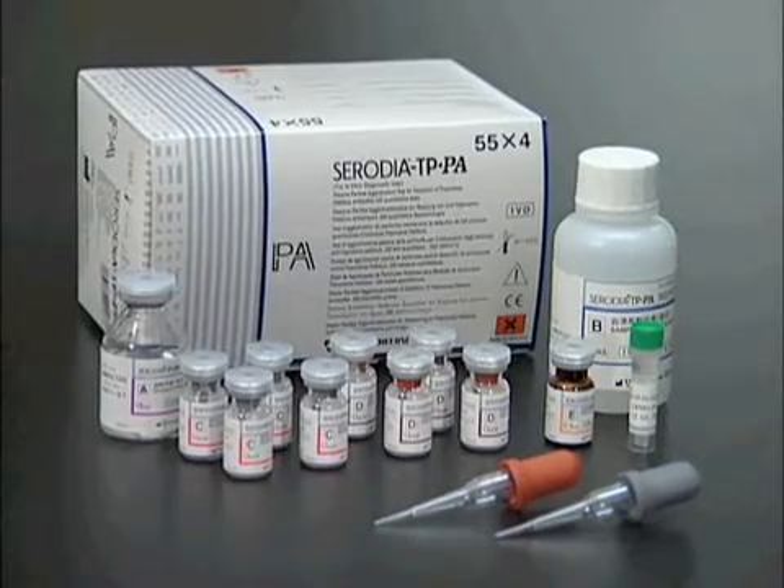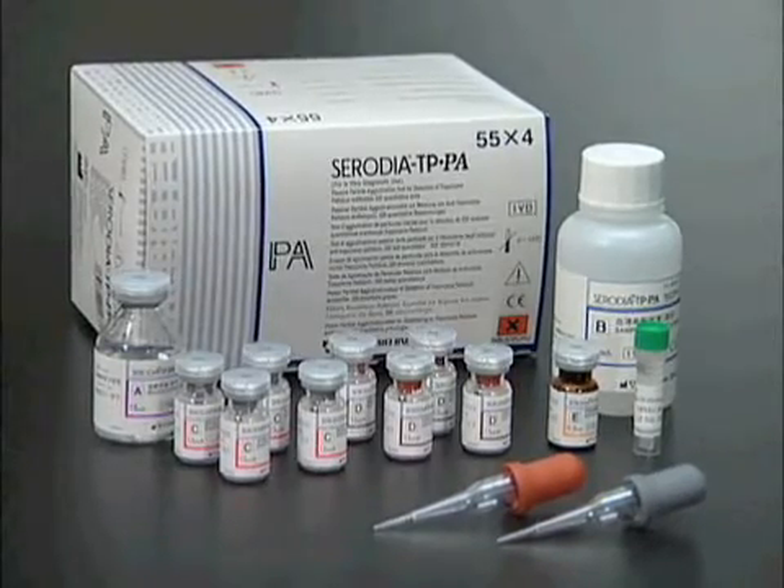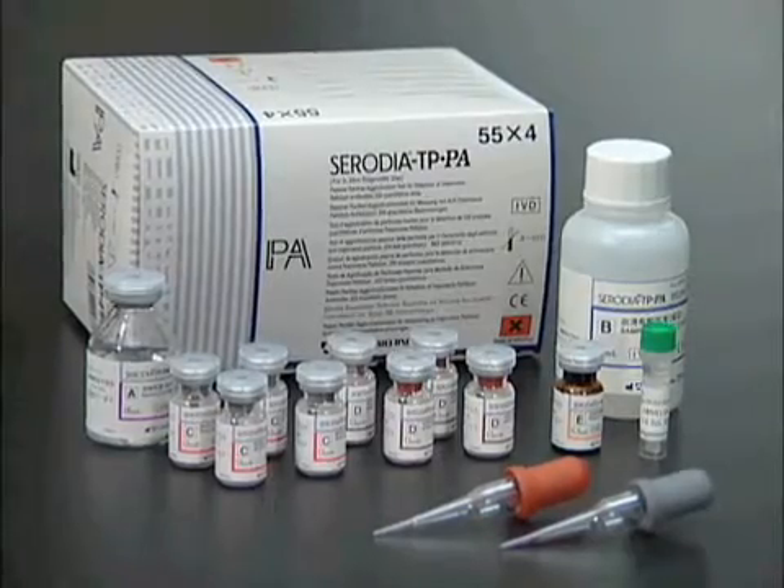All required reagents, reactive and non-reactive controls, and two droppers are included in the kit.